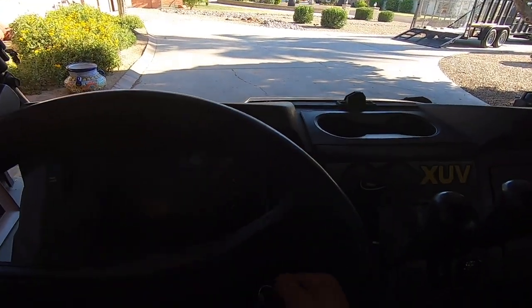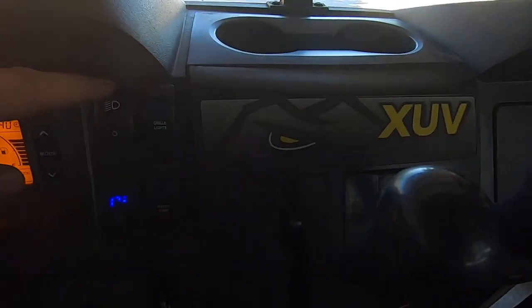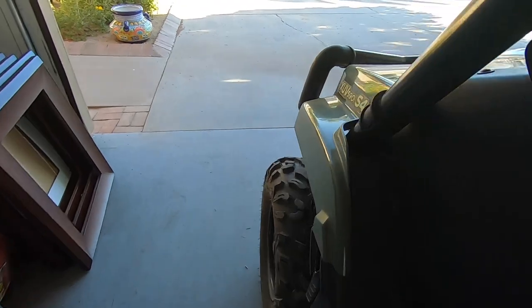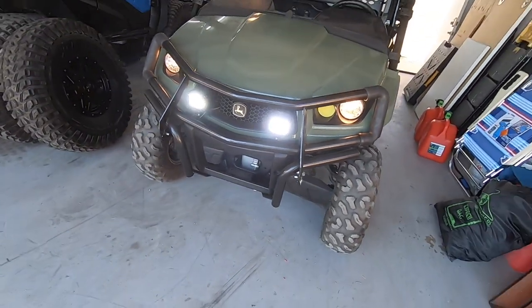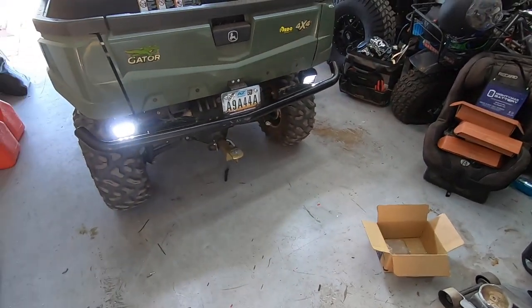Now for the moment of truth — we'll turn the key to the on position. You'll hear the fuel pump prime. We turn on our rear lights, the headlights, the grill lights, and the water pump switch — even though that's not hooked up yet. Walking around: there are the front lights, and there are the rear lights. That's how I ran the wiring on the Gator 590i — right up the factory wiring harness in my own wire loom, with my own fuse box and relay that activates with the key on. Front lights, rear lights, and a 12-volt outlet for the weed sprayer. If you have a better way of doing this without buying a factory wiring harness, let us know in the comments below.